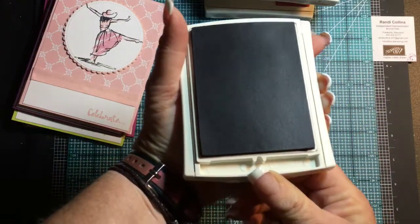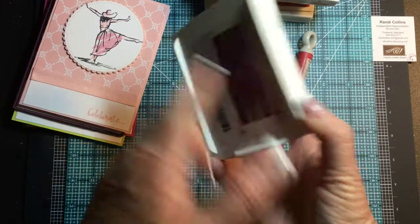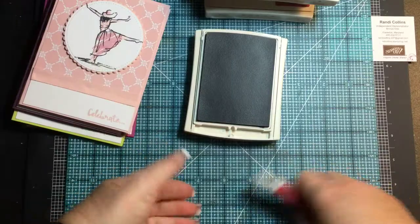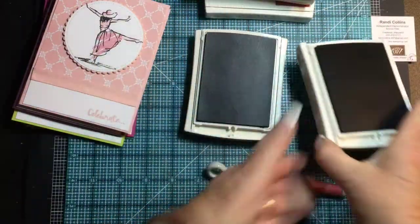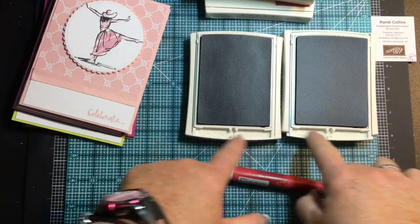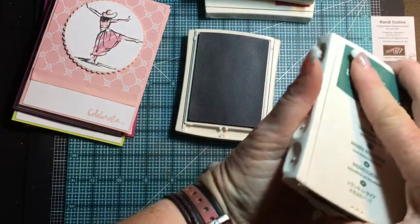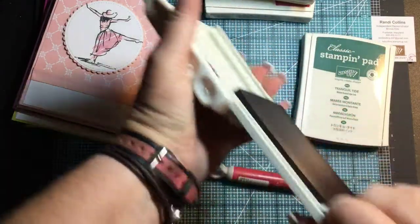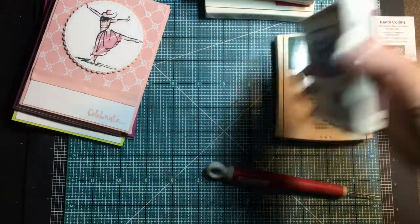What some people do is — you can see this little well down here — some people take the extra stickers from the back, which are in other languages, and put them in the well. When you have your stamp pads open on your table and there are a couple that are dark and not necessarily from the same color family, it's nice to have the color swatch right in there so you don't accidentally dip into the wrong stamp pad and ruin your project.